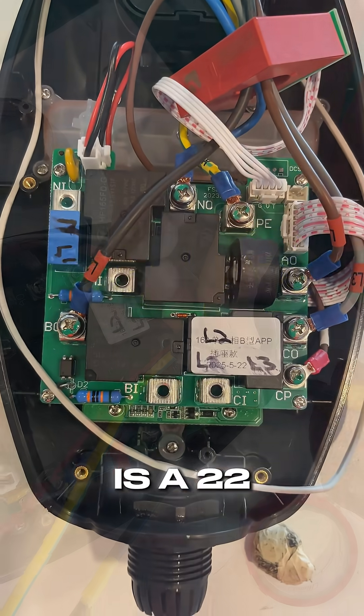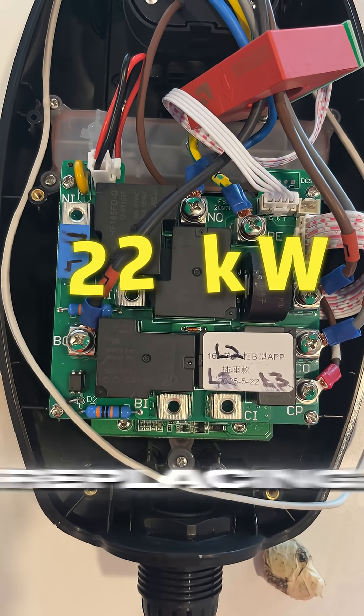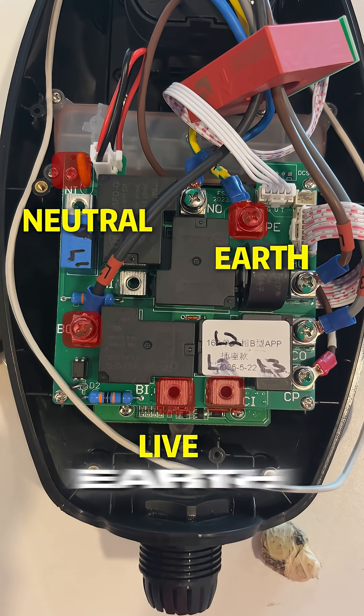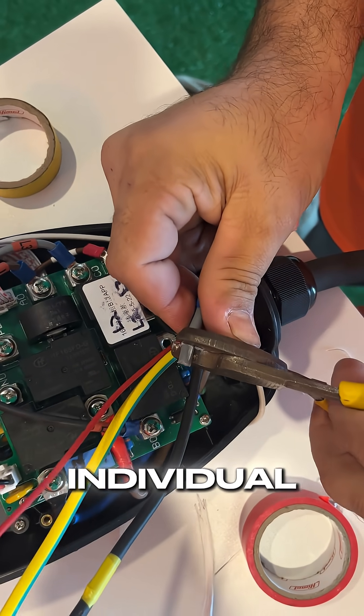Since our E2 is a 22kW charger, the wires that need replacing consist of 5: 3 live wires, 1 neutral, and 1 earth. The spare cable for the replacement was carefully cut to length and was marked for each individual cable.